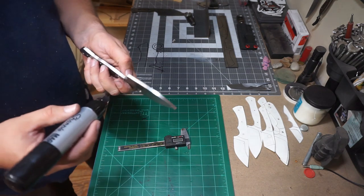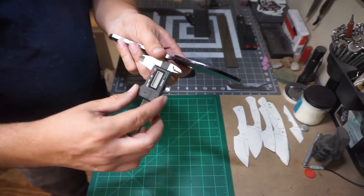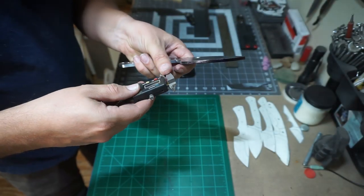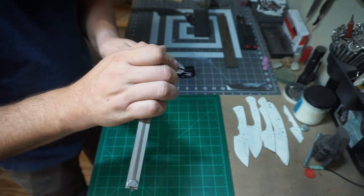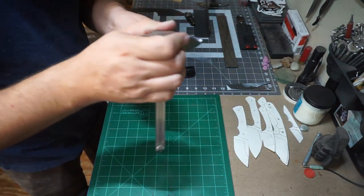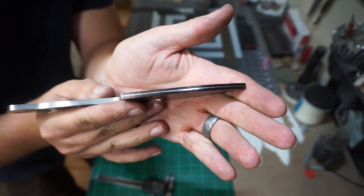What we're doing here is going ahead and getting that center line marked up on the center of the edge so that we know where to grind our bevels to. We're just using our calipers to do this, just like I normally do — got a nice crisp line right there so we know where to grind to.